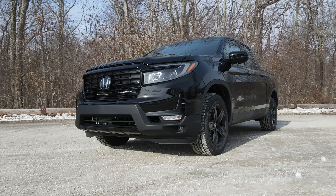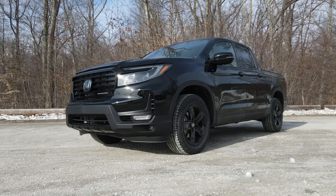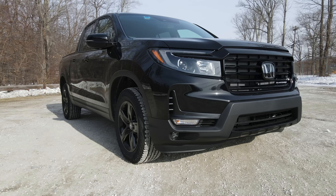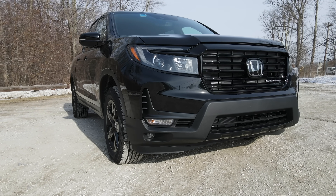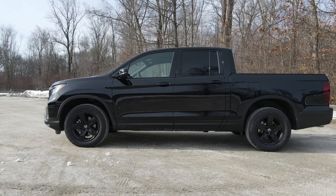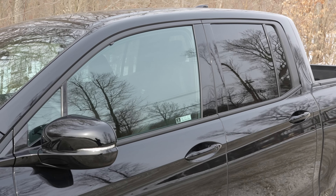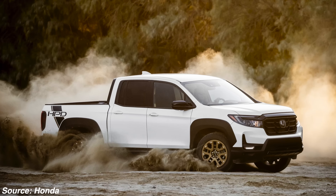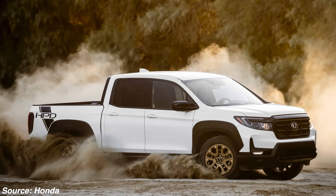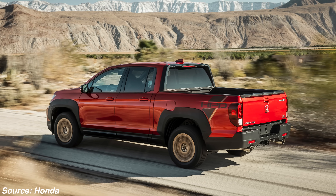Below you'll find standard LED fog lights and more squared-off features to help make this look more truck-like and less like its SUV sibling the Honda Pilot. Around the side you'll find more Black Edition features like the black 18-inch wheels and black window surrounds. If you opt for any of the HPD packages you can get bigger fender flares, special wheels, and the HPD decals to give it a more aggressive look.